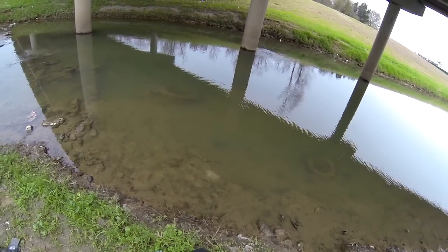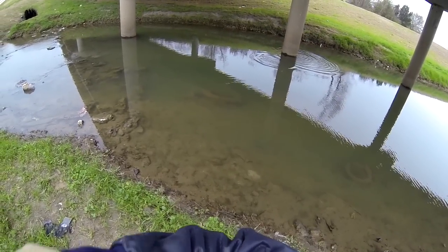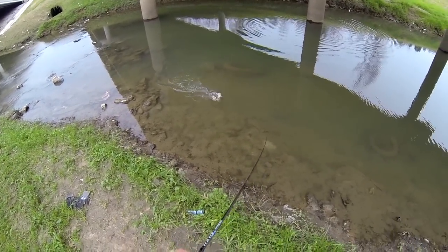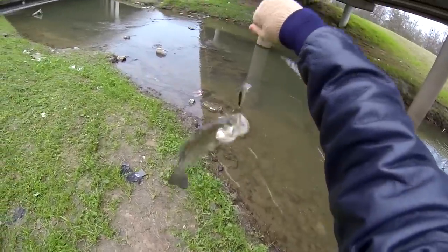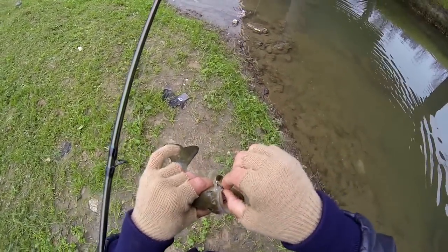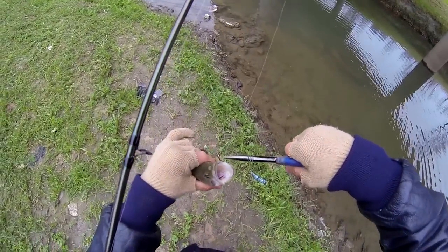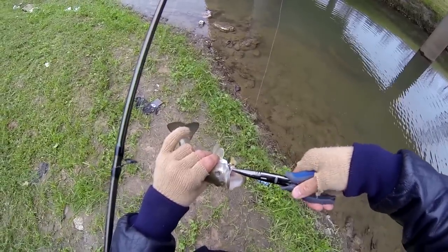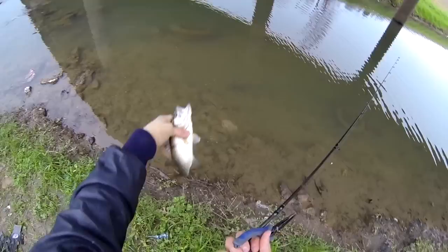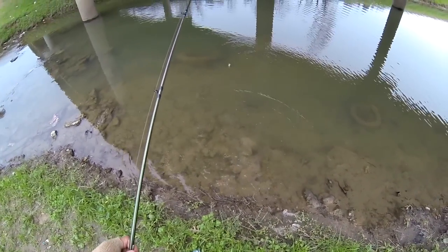There's one. He's a smaller guy. He's fighting. There's four. Number four for the day. Nice little healthy bass. Number four for the day. Go back.